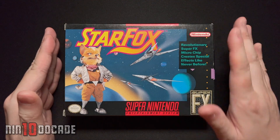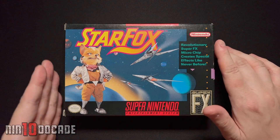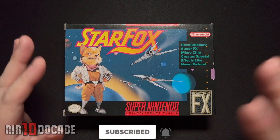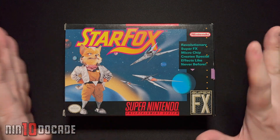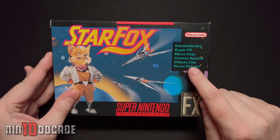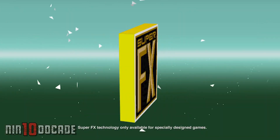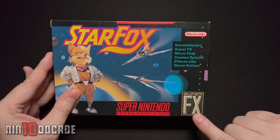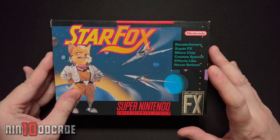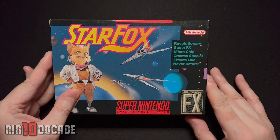One thing that grabbed my attention back in 1993 when I first went to the store was this puppet-like creature on the front cover. It's not like any other game you'd seen in the past, and that really caught my attention right away. They have a slogan here: 'This revolutionary Super FX Microchip creates special effects like never before.' It's the Super FX chip contained in the cartridge, represented by this logo. To my knowledge, it's one of the first games to use that chip to create 3D effects. Looking at the screenshots, I was mind-blown.